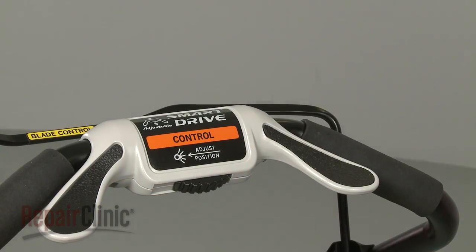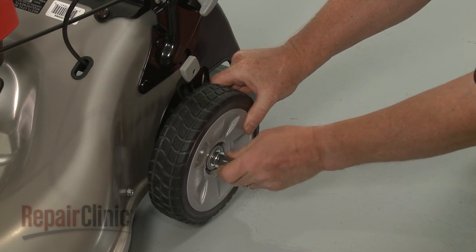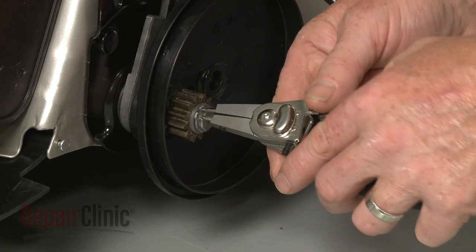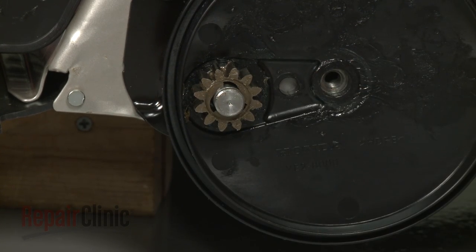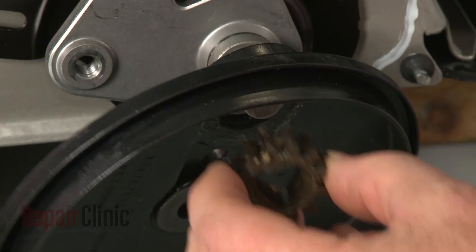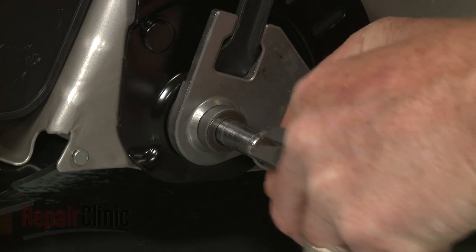To remove the rear wheels and gear assemblies, lift up the rear of the mower and support it. Use a 12mm socket to unthread the bolts securing the rear wheels and remove the wheels. Use snap ring pliers to remove the snap rings securing the pinion gears. Remove the washers and note the orientation of the pinion gears, then slide off the gears. Remove the dust covers and slide off the small spacer washers. Release the snap rings securing the large spacer washers and remove them along with the flat washers.